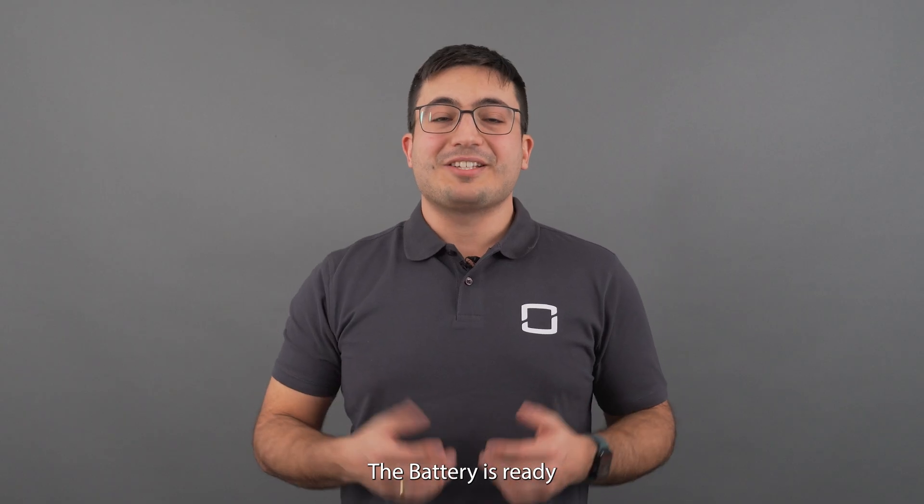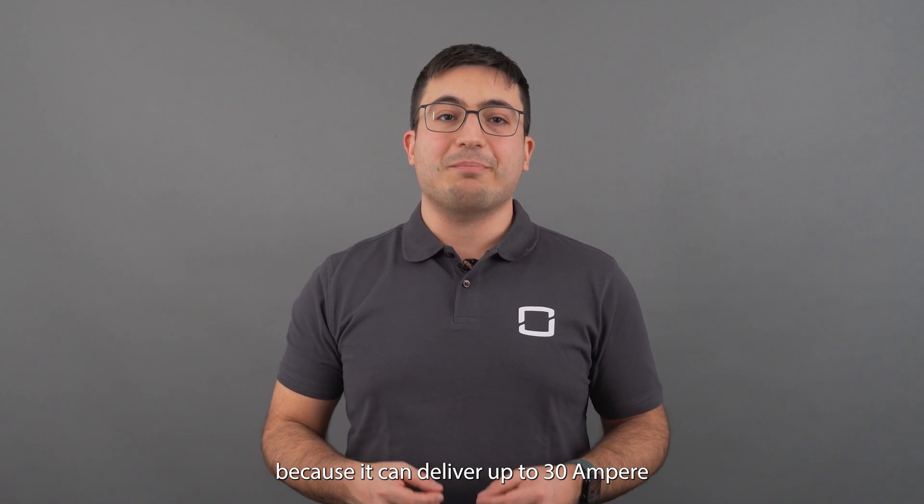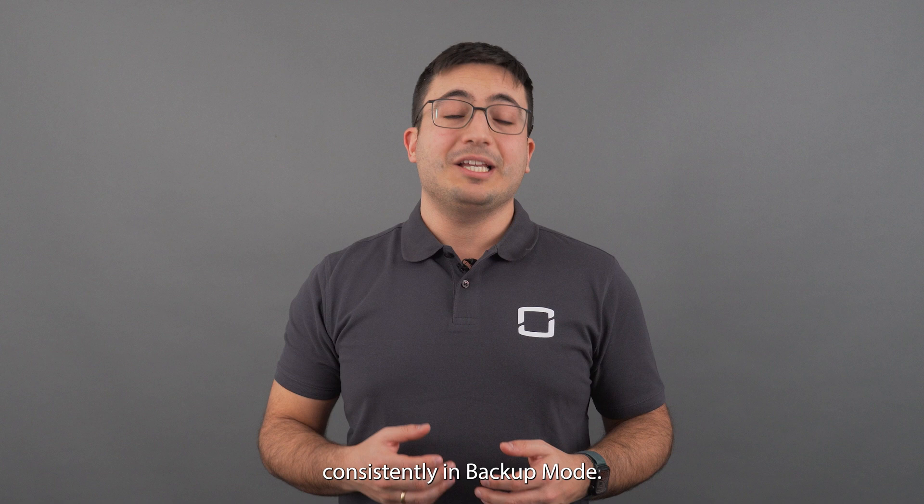The battery is ready for any grid outage situations because it can deliver up to 30A consistently in backup mode.